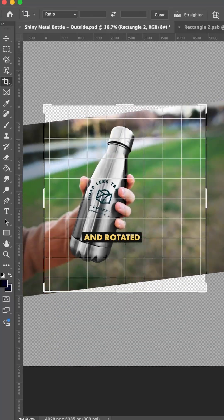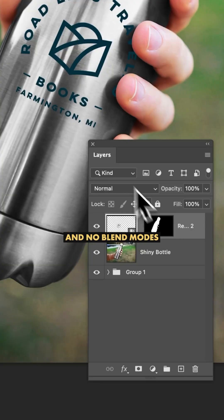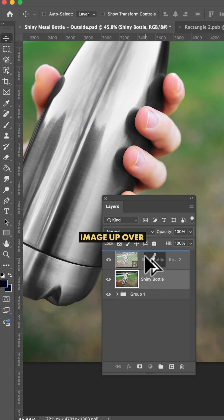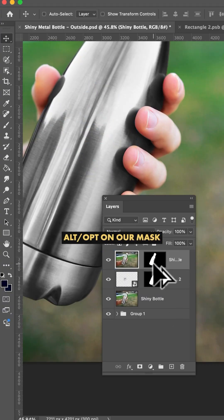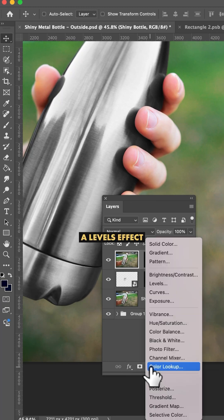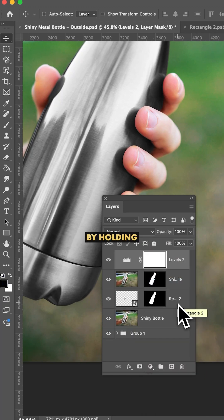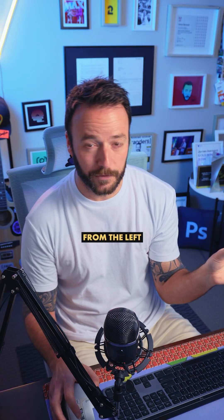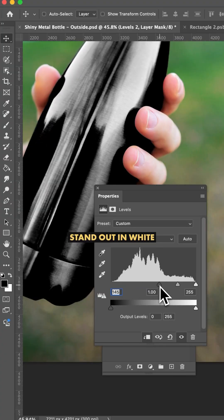Now with our design in place and rotated back into position, and no blend modes at all on this logo, I'm gonna duplicate our original bottle image up over the top, hold Alt or Option on our mask and drag it onto our new layer. Then I'm gonna add a levels effect to this layer only by holding Alt or Option between the layers and clipping it — then just drag the slider from the left to make those shines stand out in white.